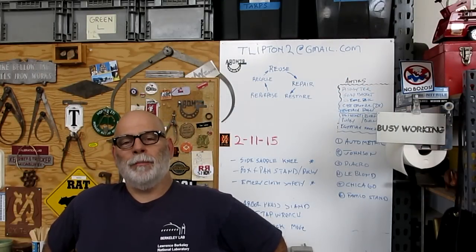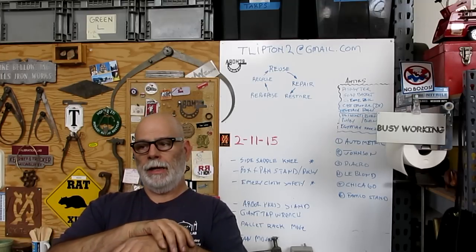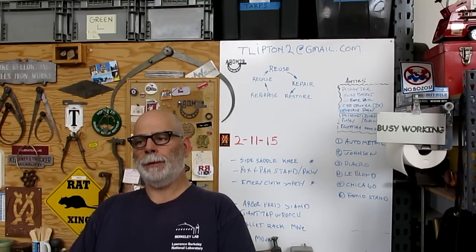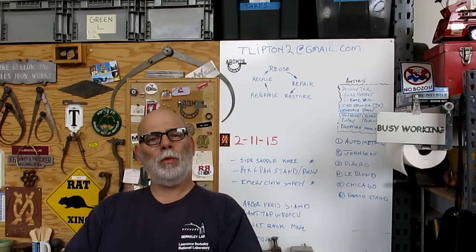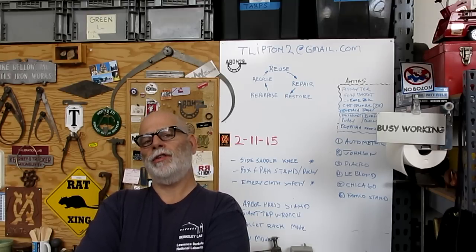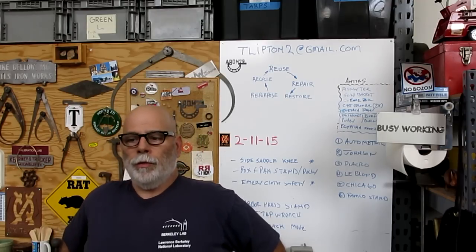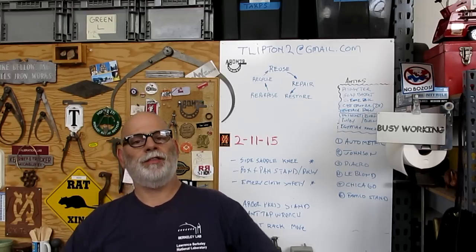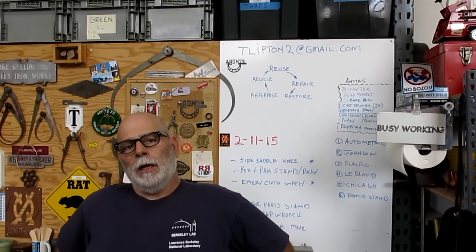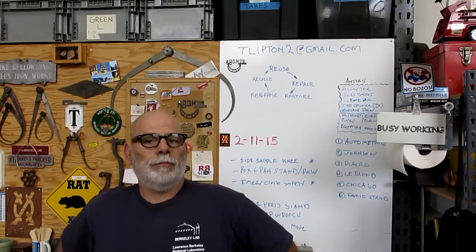Hey guys, welcome back to OX Tools. I'm Tom. So Meatloaf 78 we're working on here. I've got a few cool things and a little announcement. We'll start with the easy stuff. I bought a tool off eBay that we're going to check out and test drive in the mill — it's kind of a strange type of edge finder. I picked up a big order from Seaport Stainless; they did a bunch of laser cutting for me for several projects. We'll take a look at some of those bits and see what came back.